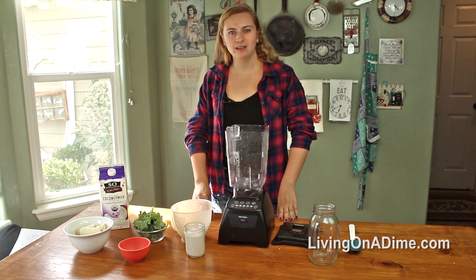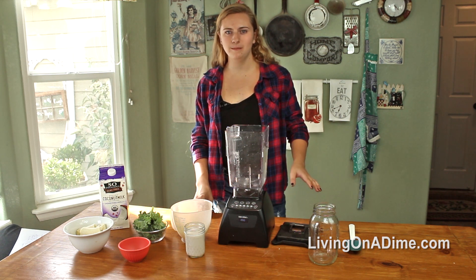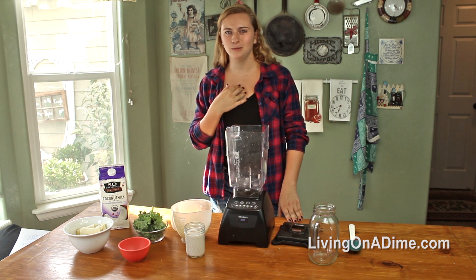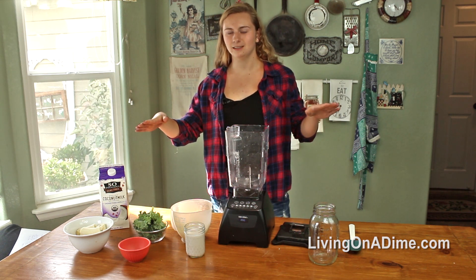This next smoothie I'm going to be showing you is my tropical green smoothie. It's one of my favorites that I've just started making. This one's really good for getting in your daily greens. If you're someone like me that doesn't like to eat a lot of vegetables but tries to be healthy, you can get in your greens without actually having to taste them.